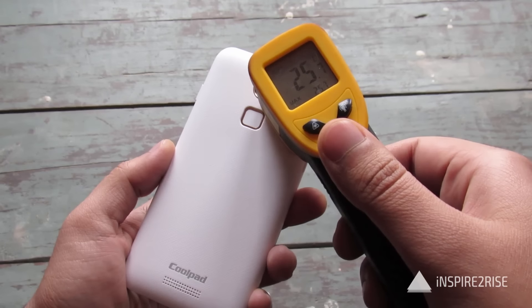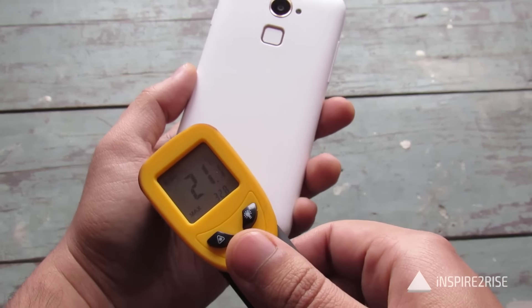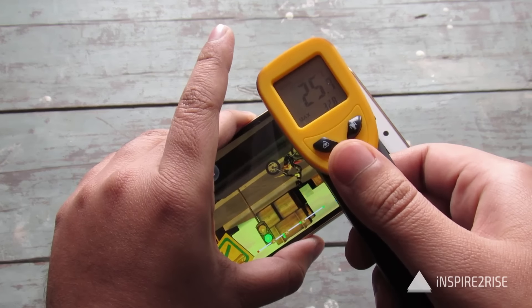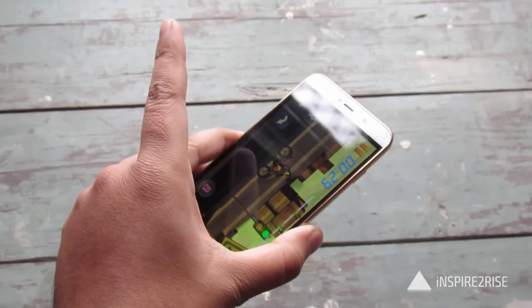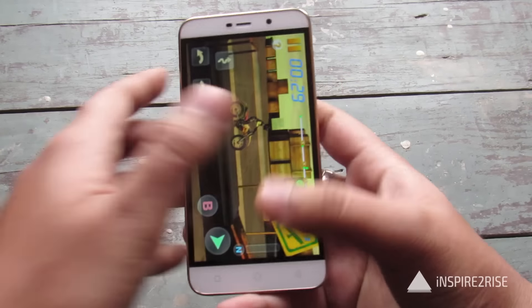Temperature readings: around 24, 25, 31, 30 degrees, 32 degrees near the CPU, 26, 21, and on the screen 25, 27 over some areas, 23. Okay enough. Let's just move forward and play another game.